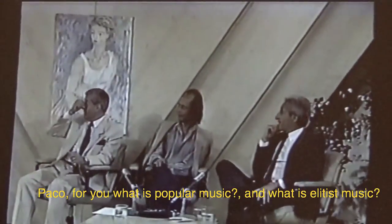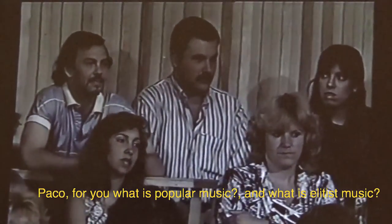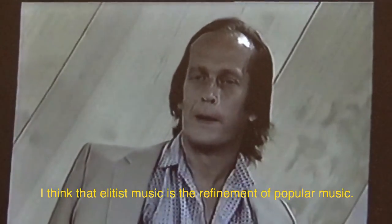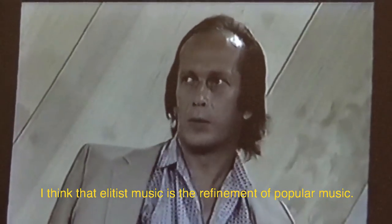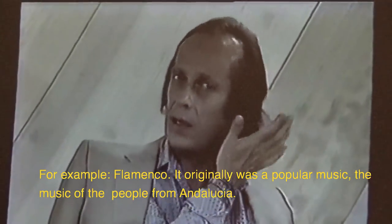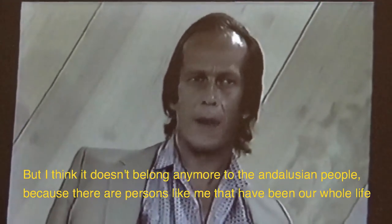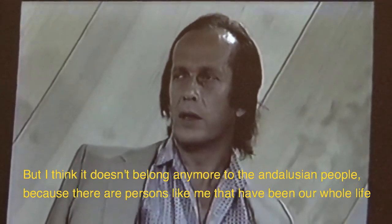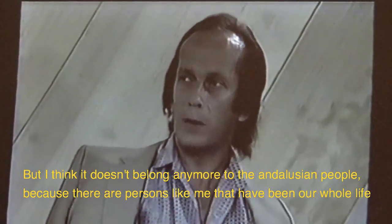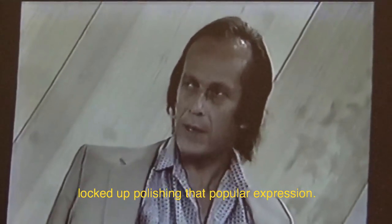Pablo, what is for you the popular music and what is the elitist music? I think the elitist music is the refinement of the popular music. For example, flamenco — originally it was the popular music, the music of the Andalusians. But it has come to a level where people who have spent a whole life in it are playing that popular expression at a refined level.